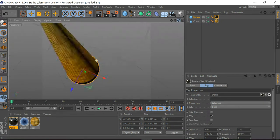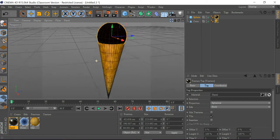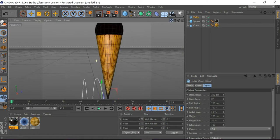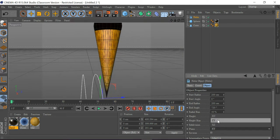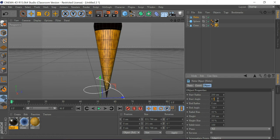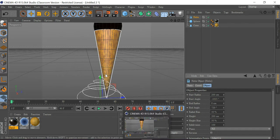I'm going to get a Helix and set it to XY. I'm going to make the end radius to zero and set the start angle to subtract 125 degrees, which you can see here.